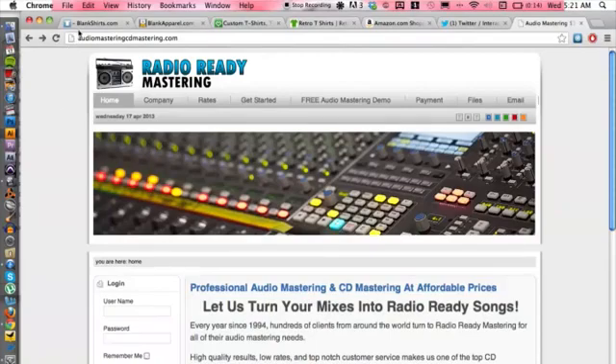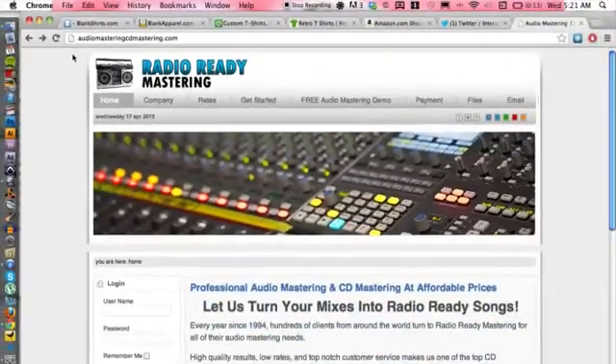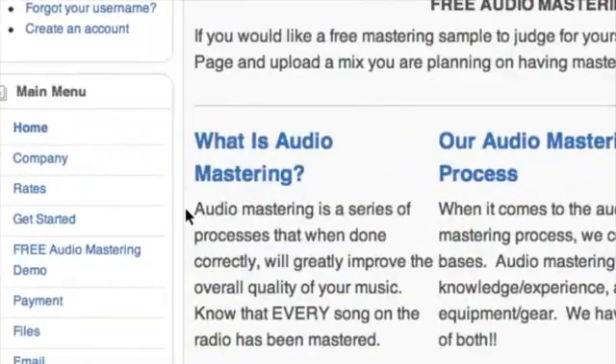My advice is a certain website — a mastering house — that you guys can check out online. So let's go ahead and take a look at the computer here. The website is AudioMasteringCDMastering.com. You want to have your CD mastered because that is the final stage in audio processing to making a final product for a CD, and they even list what it is.